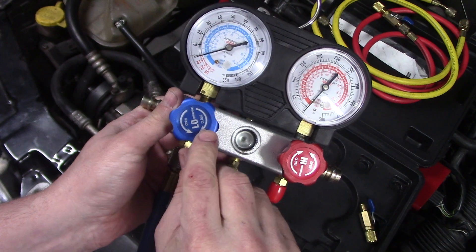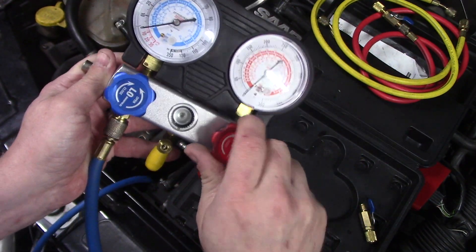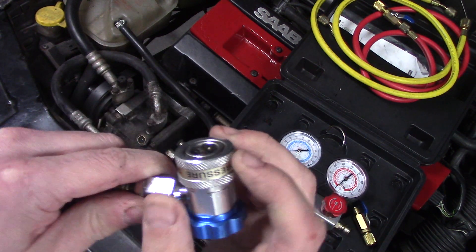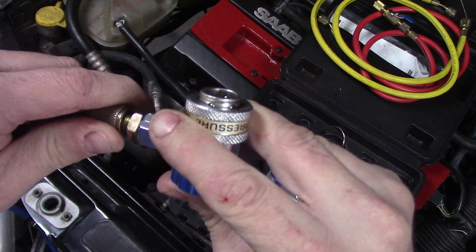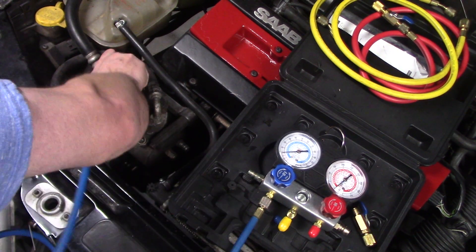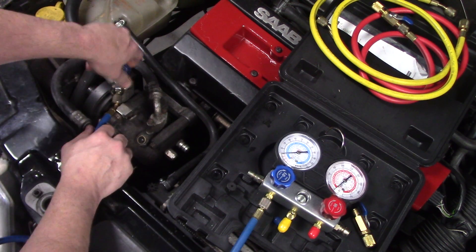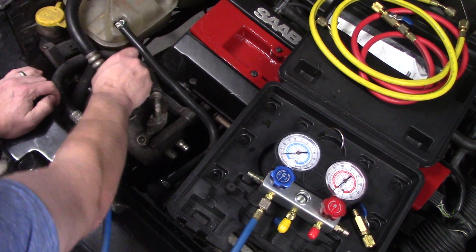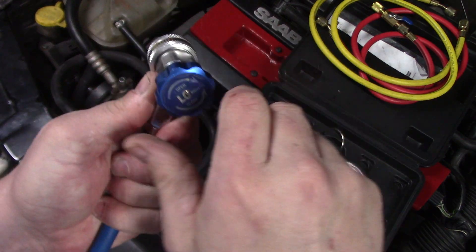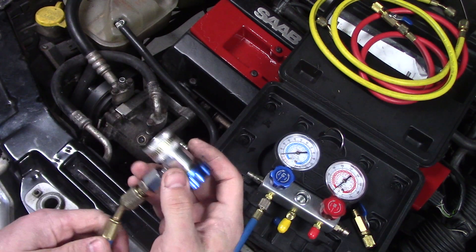Make sure the valves are closed. We'll figure out which one this goes to, and you connect it by pulling the collar, pushing it on, and then letting it go. This is your high pressure and this is low pressure. Make sure they are all closed before you put them on.